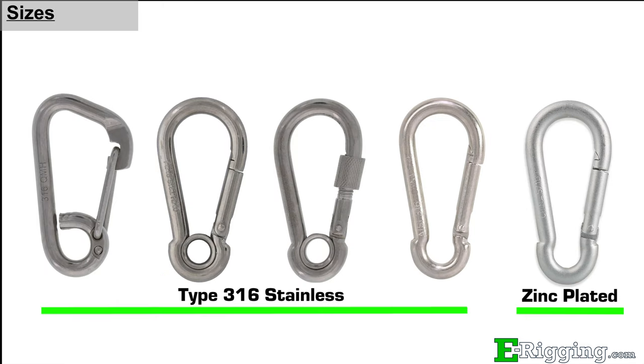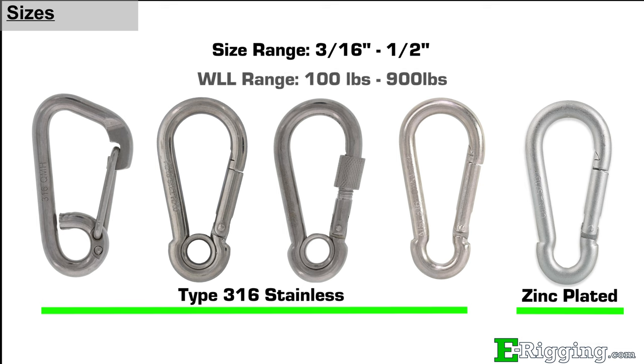We offer four styles of SnapLinks in corrosion-resistant type 316 stainless steel, and one style of SnapLinks available in zinc plated steel, ranging in sizes from 3/16 to 1.5 inch diameter and working load limits of 100 to 900 pounds.